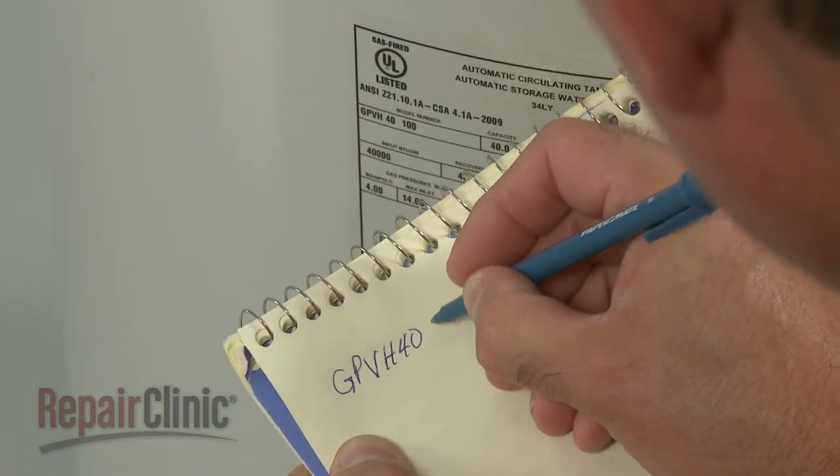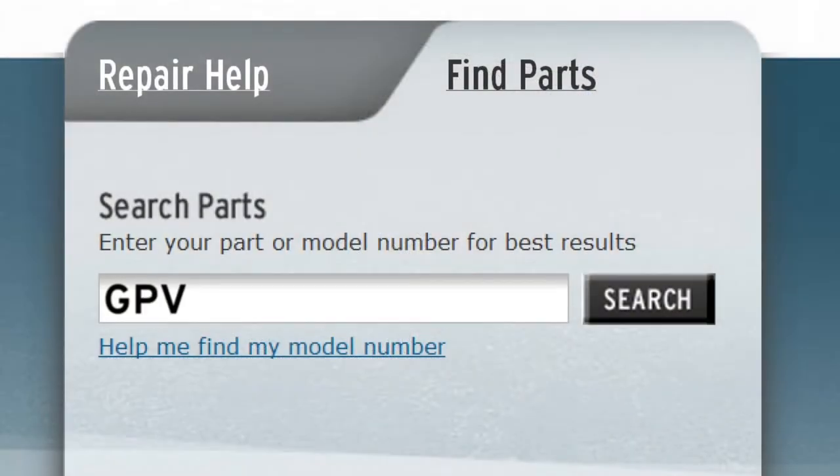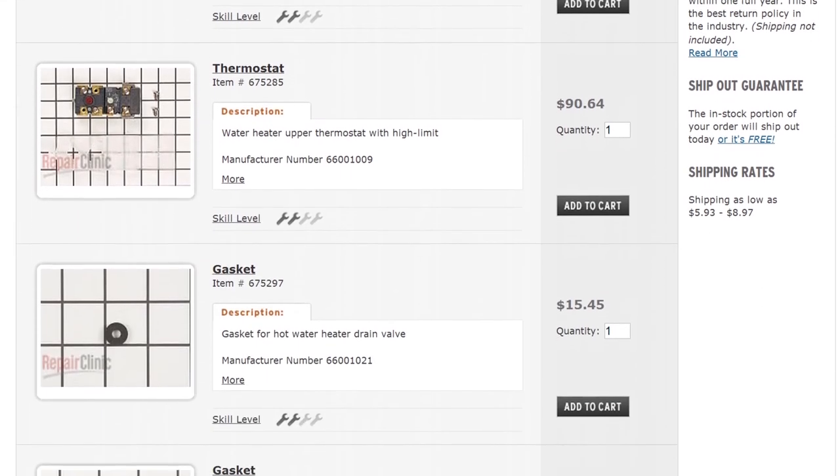Be sure to write down the complete model number once you find it. Type the full number into our website's search engine, and you'll get a complete list of replacement parts compatible with your water heater.